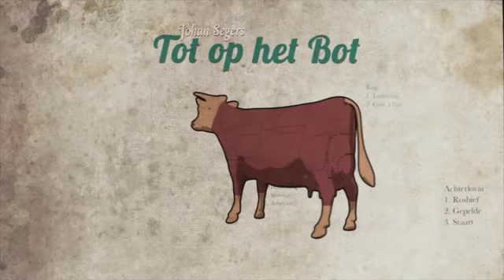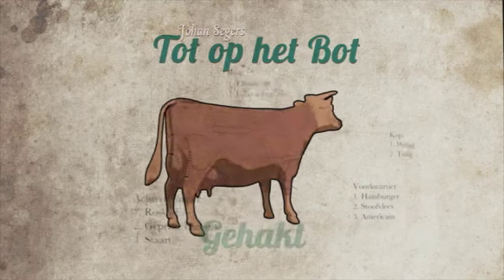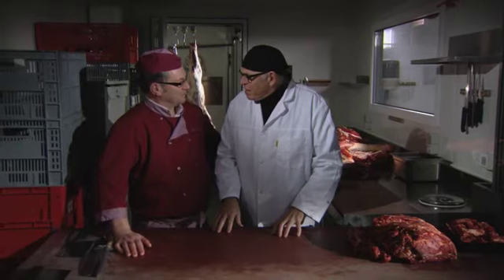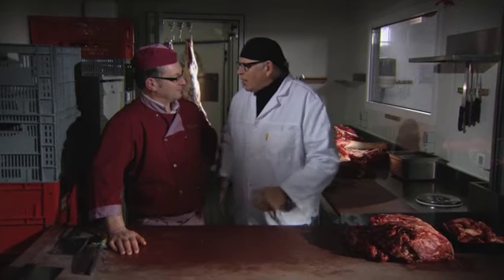Ik hoorde al dat ik hier goed gehakt kan krijgen. Absoluut. Benny, laat mij eens zien hoe jij rund gehakt maakt.